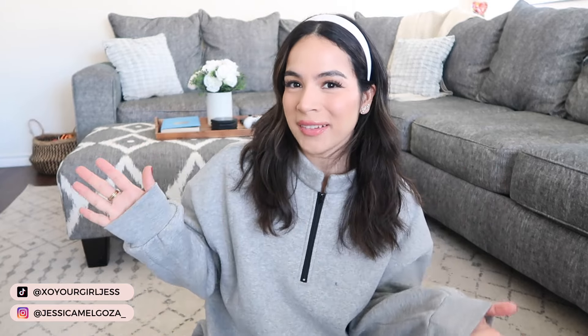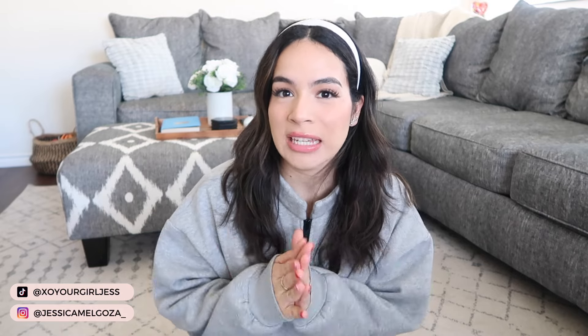Hey guys, welcome back to another video. If it's your first time here, hi, my name is Jess. Welcome. So as you can see by the title of today's video, I am bringing you guys a Temu haul.